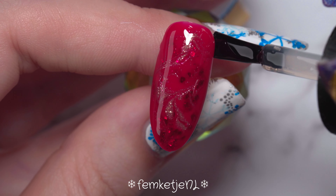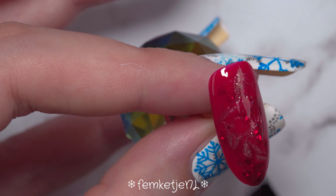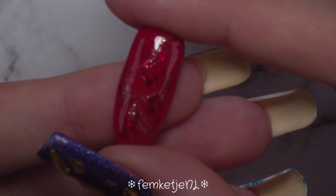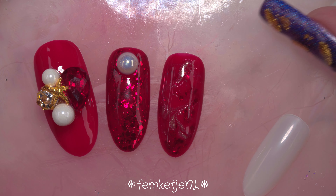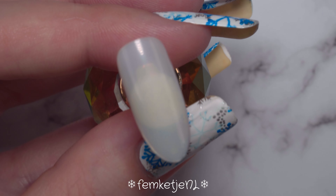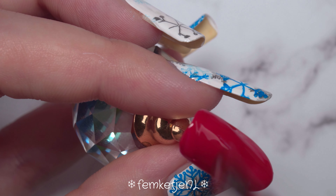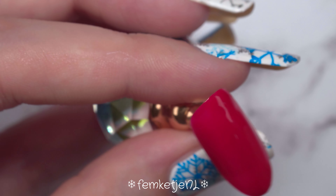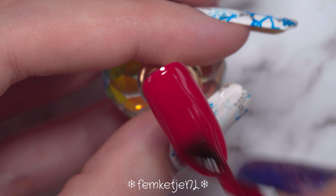Once everything is in place and the marble looks the way I want it, I go into the LED light for 30 seconds, apply my top coat, cure again, and the nail is completely done. You could add gems or pearls, but I really wanted the focus of this nail to be on the marble without additional bling, because the other nails — especially the thumb and the full glitter nails with pearls — are already quite bold. I just decided to keep the middle finger simple with a nice drag marble.